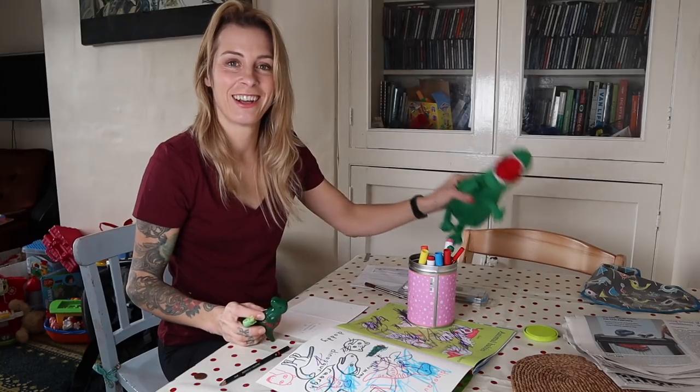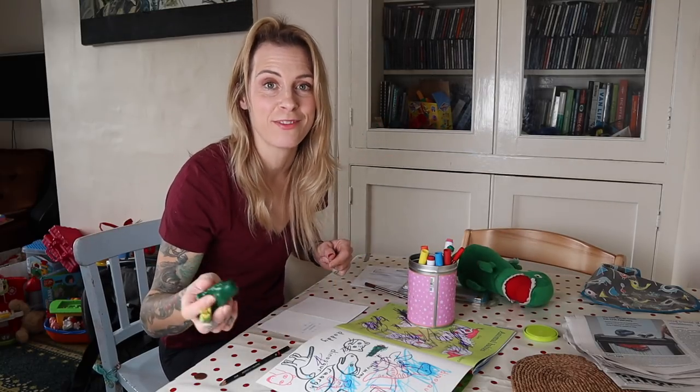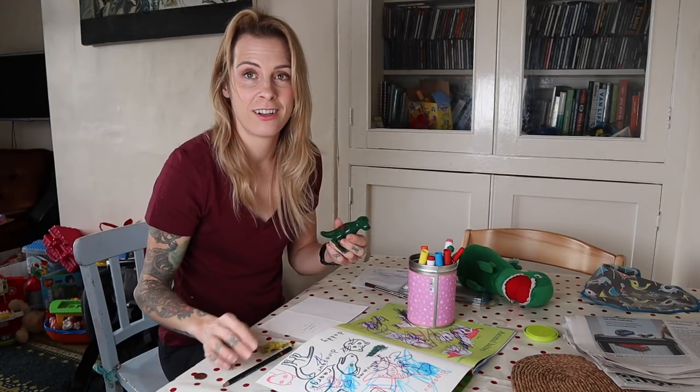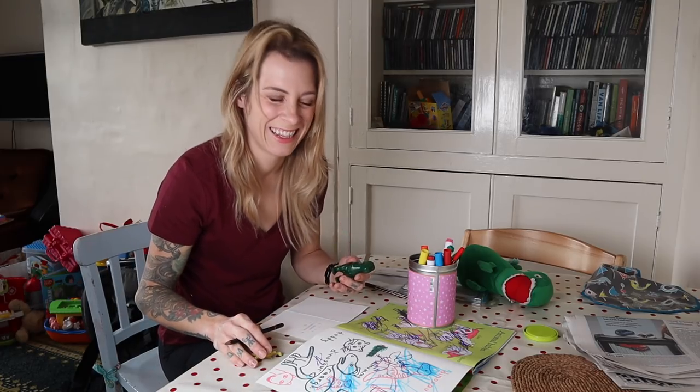Listen to our voices - Dave can't talk either! I was going to get Dave to do the talking for the video but he can't talk either. What she said is she was going to get me to do the talking for the video but I can't talk either.